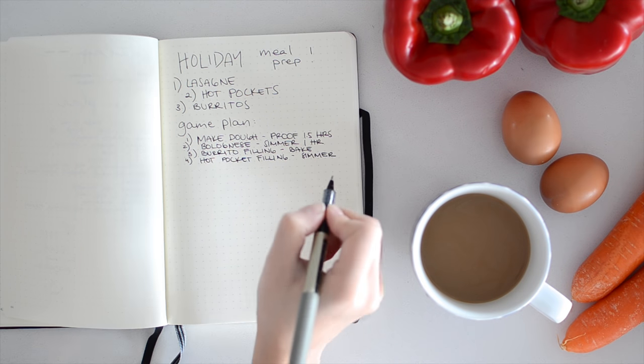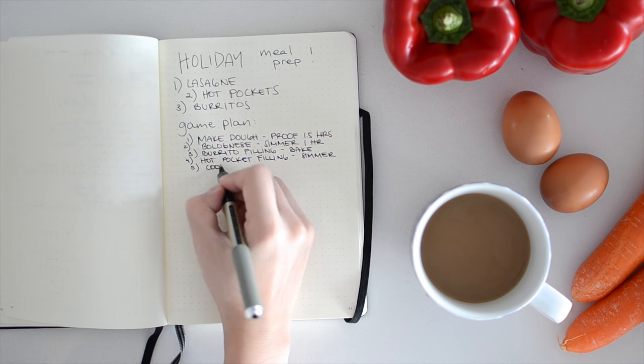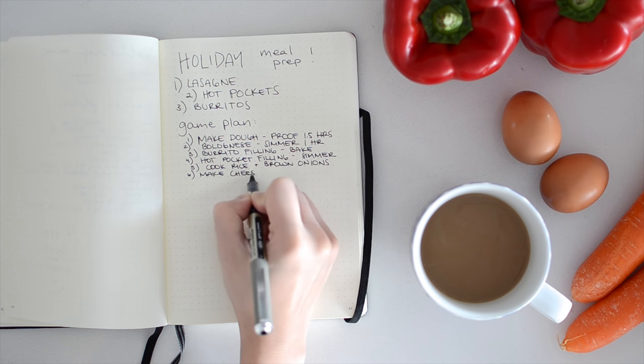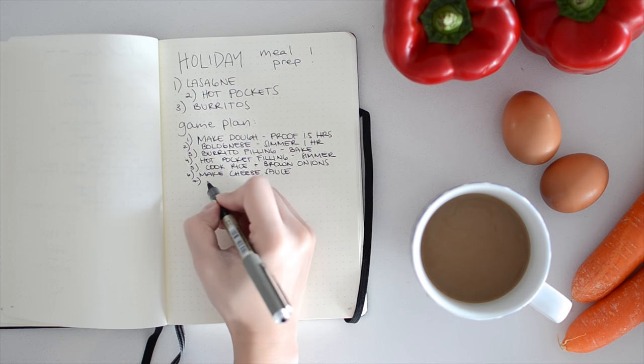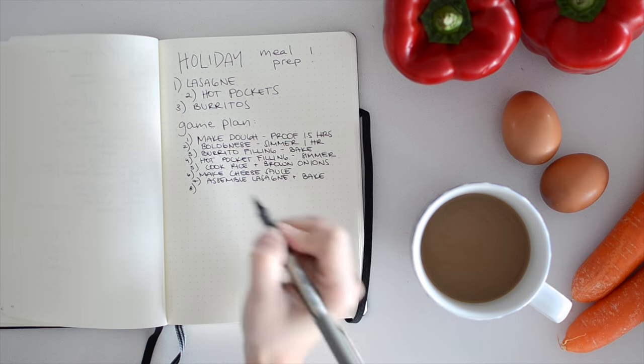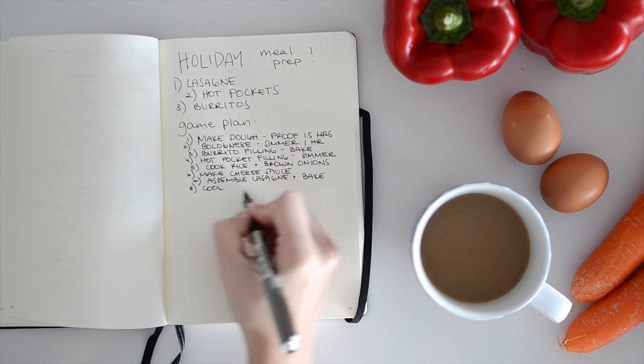We're making lasagna, two kinds of hot pockets, and burritos. Sounds simple? It is — as long as you write everything out like me. This is our game plan. We're going to cook everything in order of what takes the longest and needs to rest or cool all the way to having a complete mise en place ready for the fun part: the assembly.